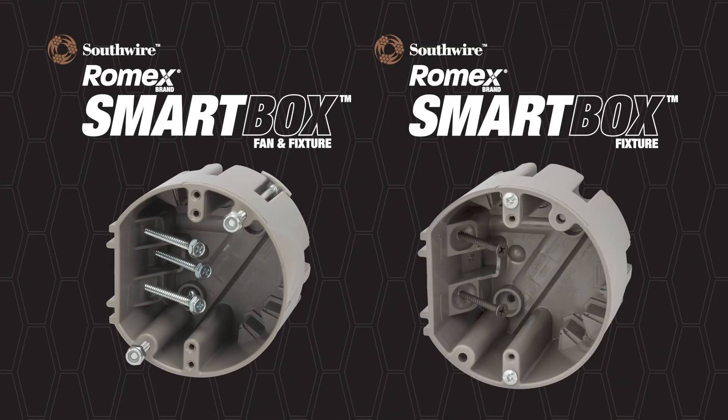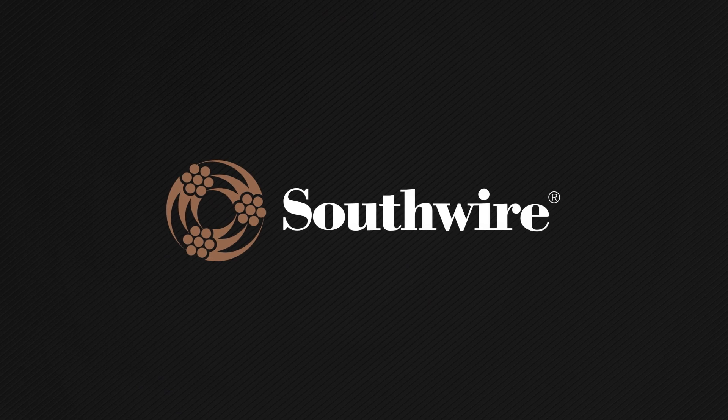Be sure to ask for the Romex brand smart box fan and fixture box to ensure your job is outfitted with the box designed by an electrician for electricians.